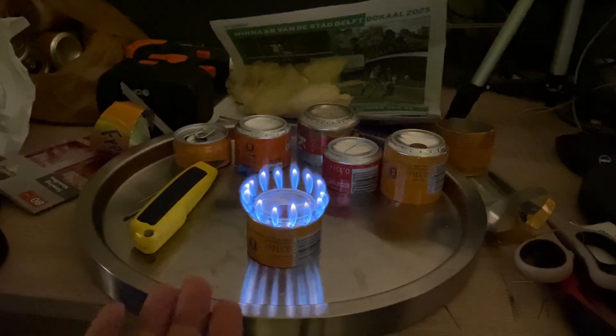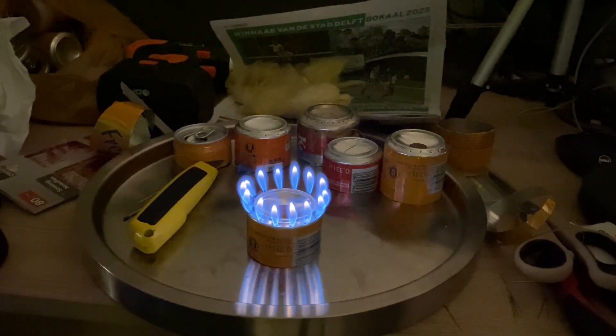Now I can use this burner in my next video to show you how to remove the inner and outer coating of a soda can for the pulse jet engine that you will see in a future video. Alright, see you next time. Bye!